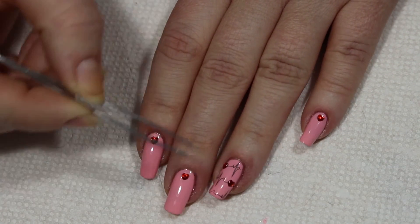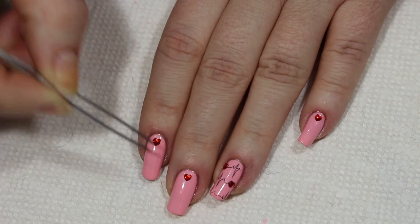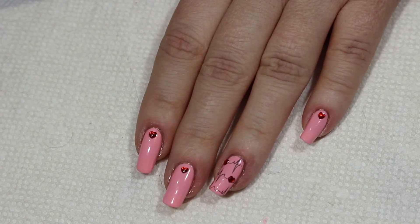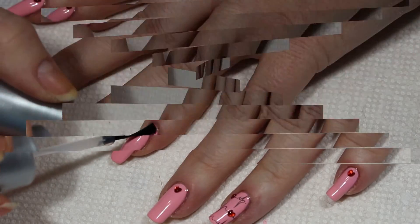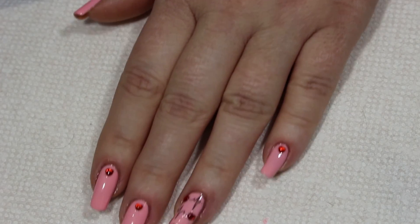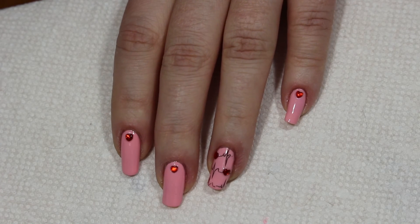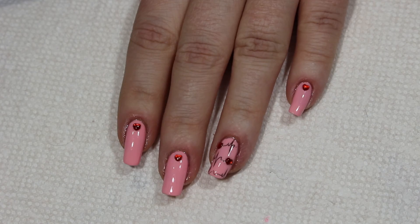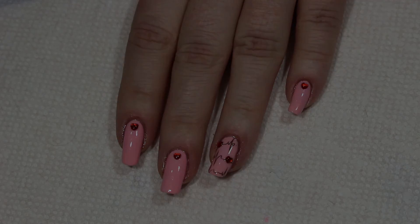So we have our heartbeat with the little red hearts, and that's all there is to it. All I'm going to do now is add some top coat and we are done. Let me know what you think in the comments below. Be sure to like, share, and subscribe, and follow me at Suzy Nails It on Twitter, Instagram, Pinterest, and Facebook. I hope you guys have a great day!